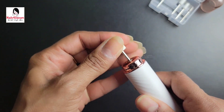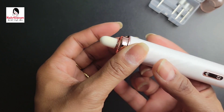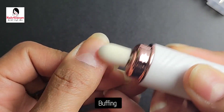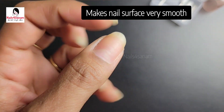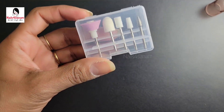Now let's change the drill bit and see how it works. I have the buffing bit and I'm going to buff my nail to make it smoother. It works great — it's very powerful and in just a few seconds my nail is very smooth. This is very helpful for doing a manicure at home.